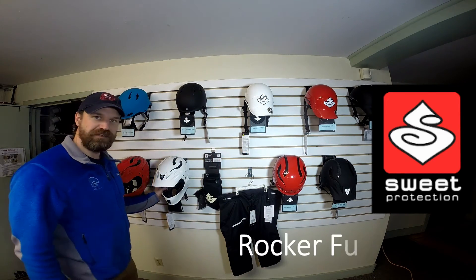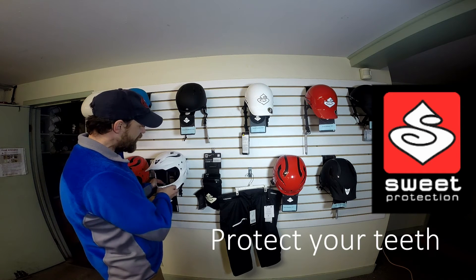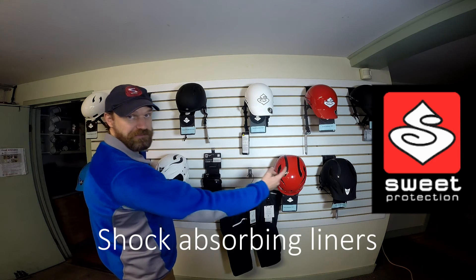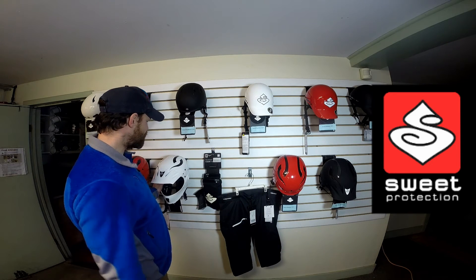And then for the full face, if you're going out creek boating, it gives you added protection across here. It does make a little bit narrower fit, but it's basically the same shell as the Rocker — the Rocker Full Face.